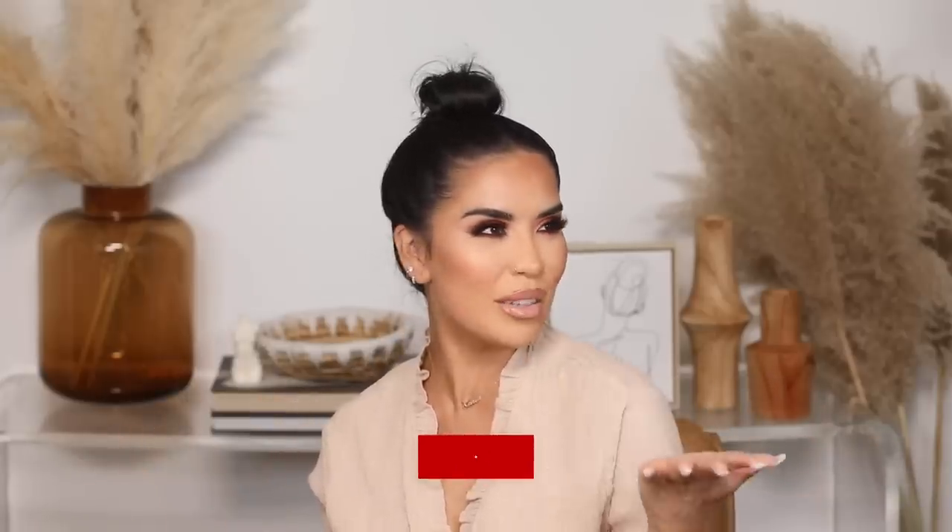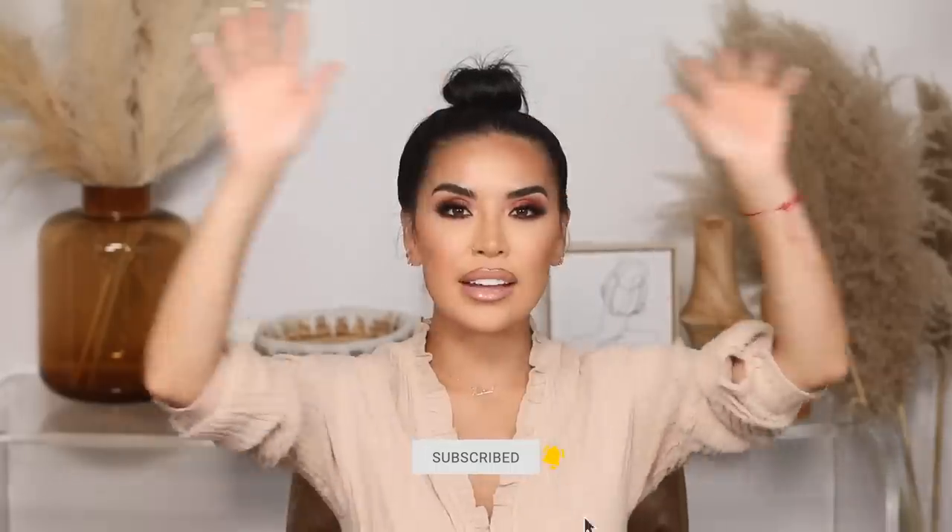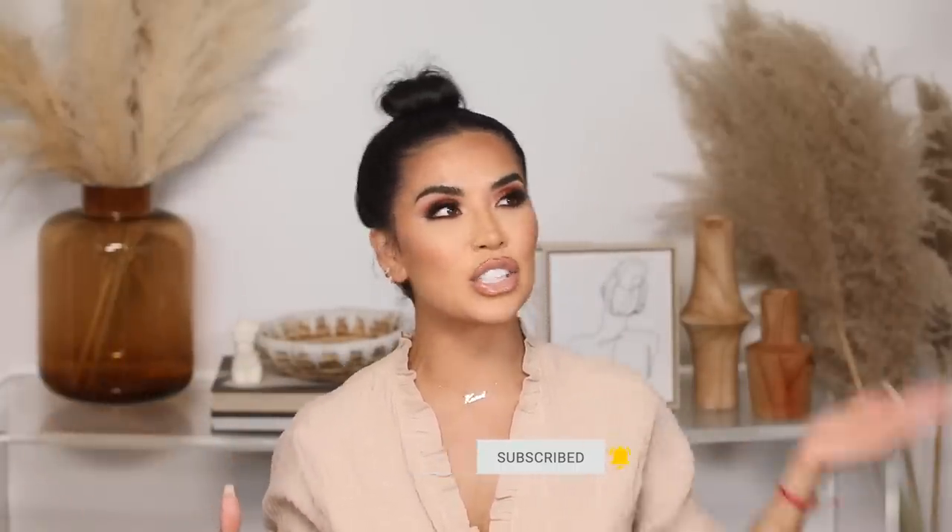Hey guys, welcome back! My name is Karen Saray, I am a Latina beauty influencer, beauty guru, YouTuber — whatever you want to call me. I create all things beauty on this channel. I also incorporate cleaning videos, home videos, a little bit of everything. You never know what you're going to get with me, and I really like keeping you guys on your toes.